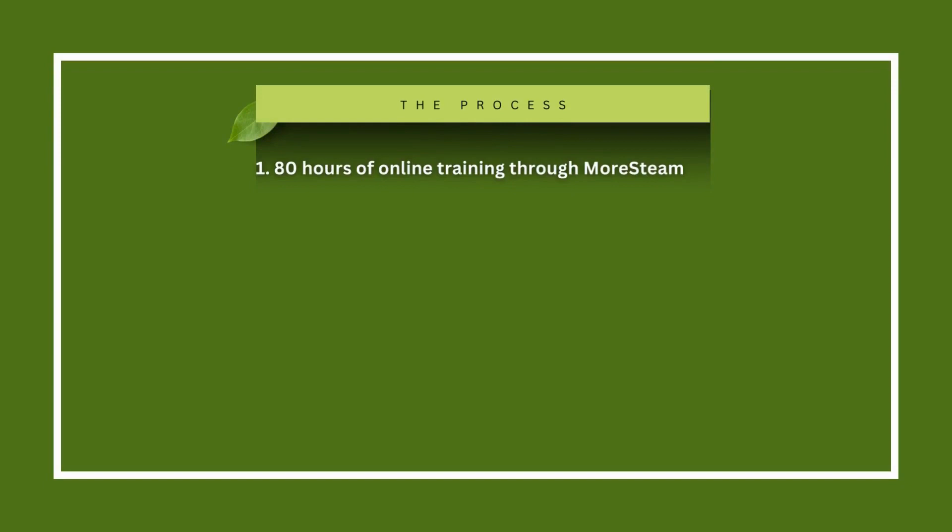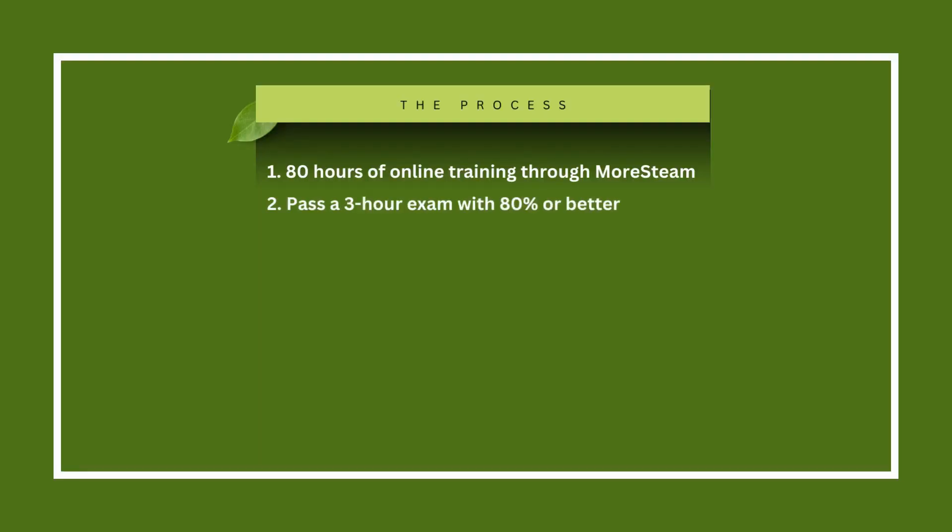One is 80 hours of online training with our partner organization, Morsteen. That's usually taught in conjunction with a Cal Poly class that runs quarterly for 10 weeks. The next part is, in order to assess you in a sort of comprehensive exam, you have a three-hour exam that you need to pass within 80% or better.